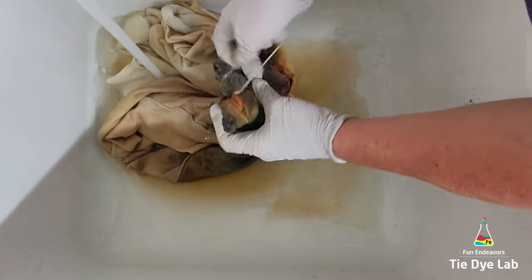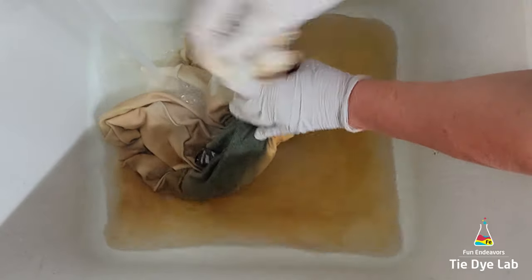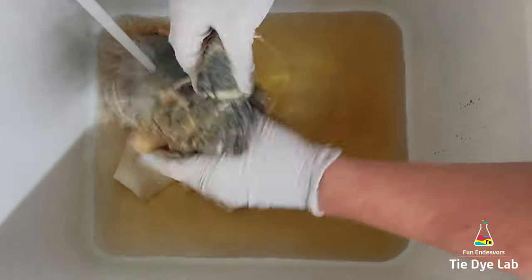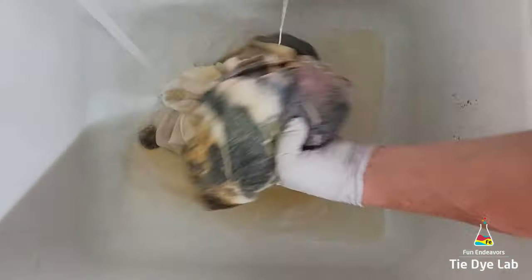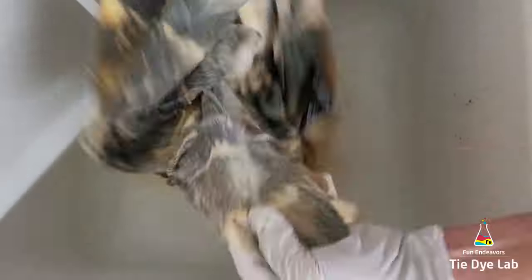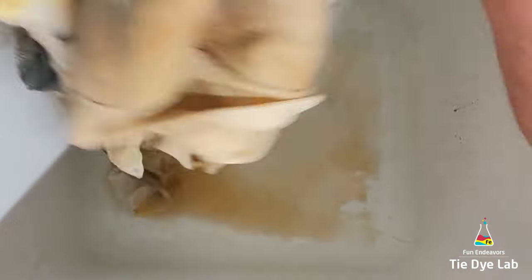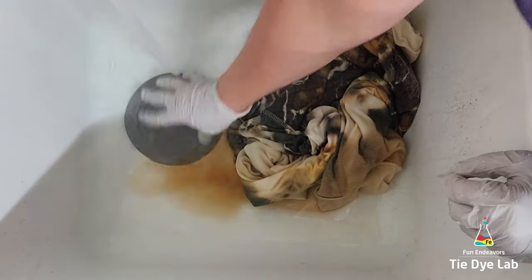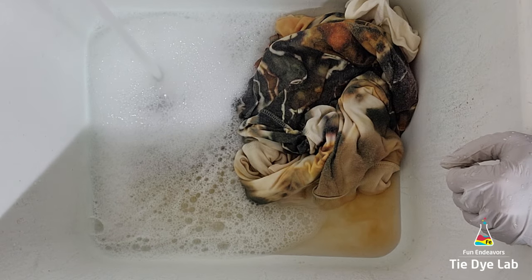I left it outside for probably about a day and a half. Then I took it into my utility sink and began rinsing it in cold water to rinse out all the soda ash. I untied the hoodie, then warmed the water up to hot and continued rinsing to remove any excess dye that didn't bond with the fabric. To avoid having to rinse for a long time, I added the stopper to my sink, added some really hot water and a little bit of Blue Dawn dish detergent, and just allowed the hoodie to soak. The Blue Dawn will help neutralize the pH of the water, and any dye that soaks out of the hoodie won't redeposit back onto it.